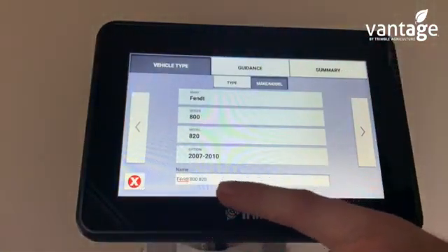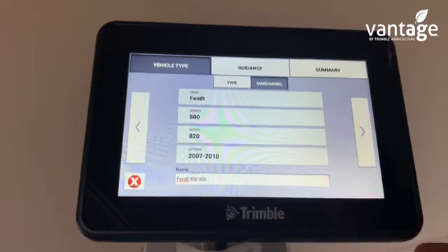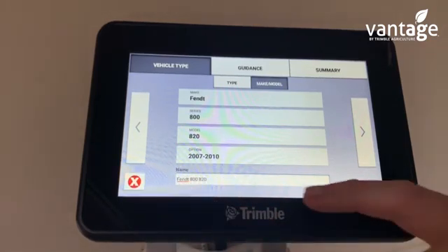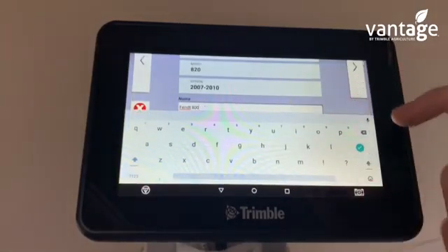Down here is where we name the vehicle. If you have two Fint 820 tractors in one fleet, you can name them here based on the registration number of the tractor. You can click on that and edit it as you wish.